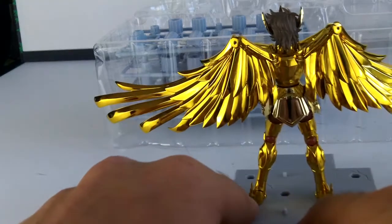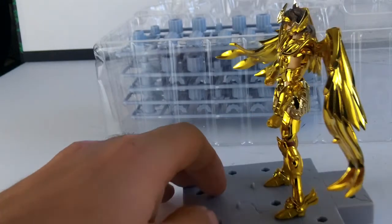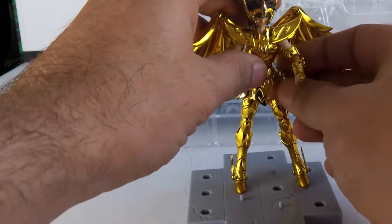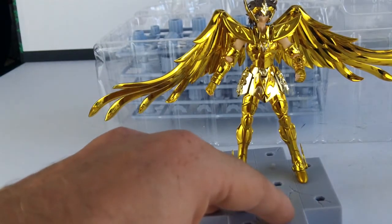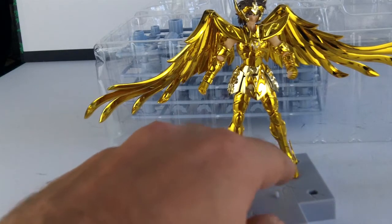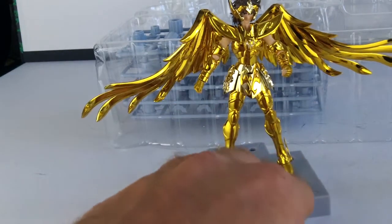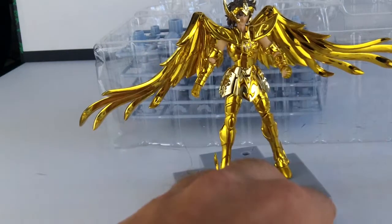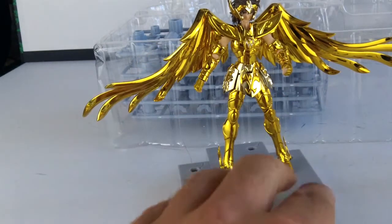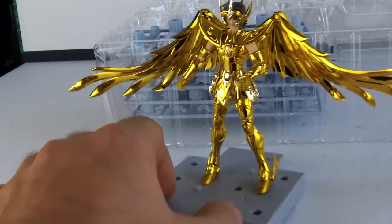Je te fais un petit tour rapide, pour les autres aussi d'ailleurs. Bon, je sais que tu hésites. Le Capricorne, il sortira en octobre. Tu hésites entre le Sagittaire et le Capricorne. Je ne sais pas ce que vaut le Capricorne, comme il n'est pas encore sorti — il sort en octobre, je crois. Mais lui, il est juste superbe. Je suis très content de l'avoir.